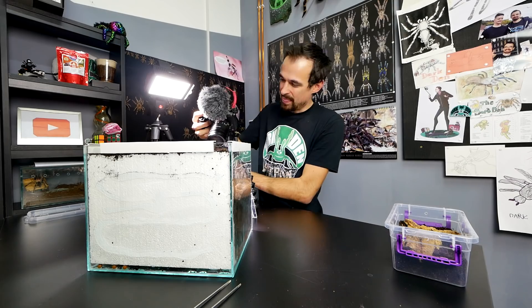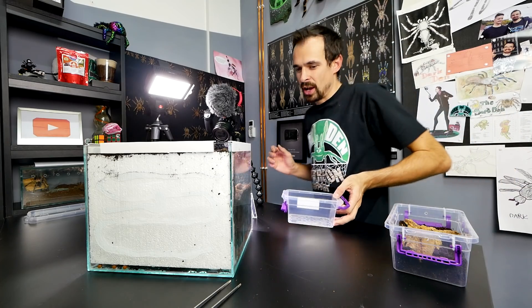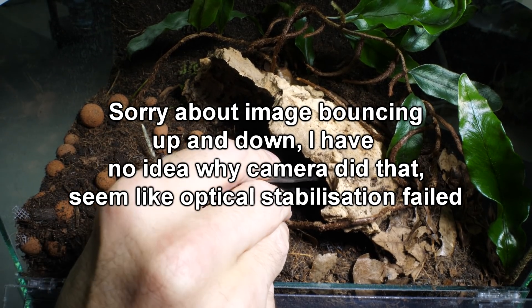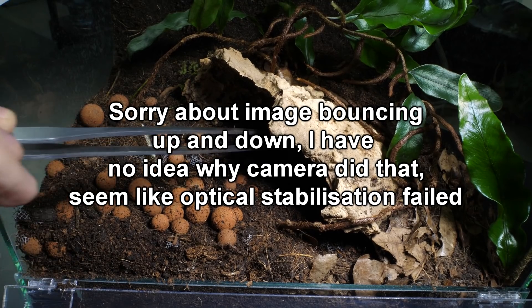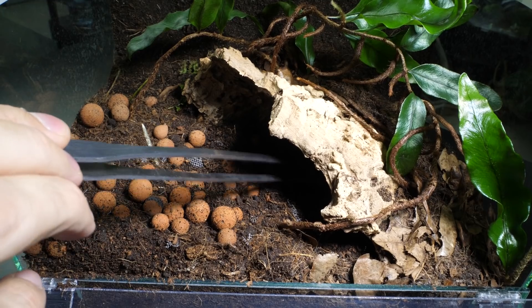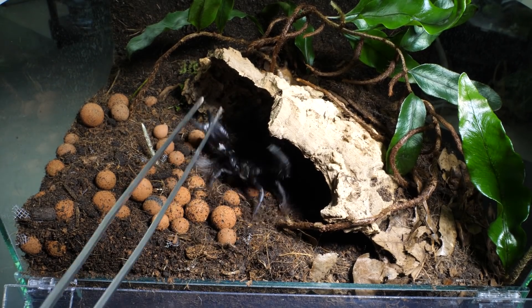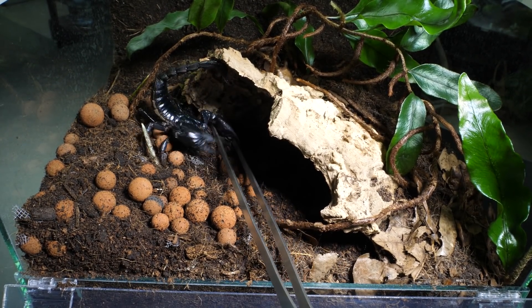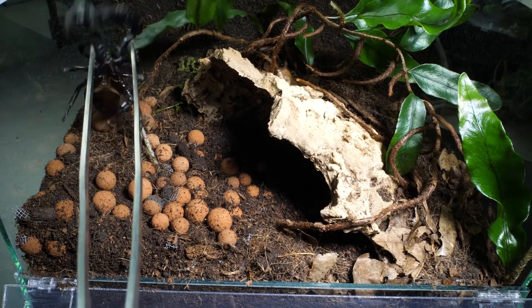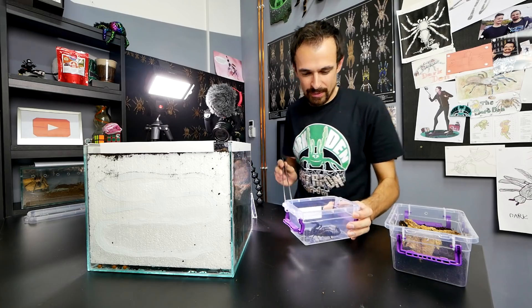Back to the original video. I will need a tub because it will be much easier to manage everything once she is outside. Let me see if I can get her out. Hello, sorry for doing this, but it needs to be done. Sorry. Can I grab you by your tail? There we go. Okay, safe and sound.